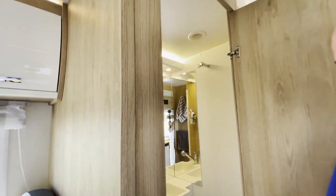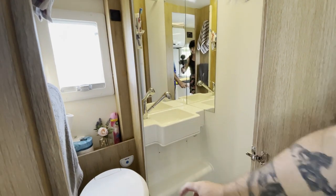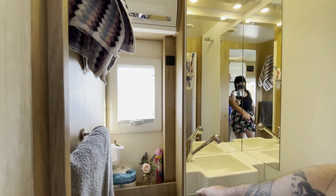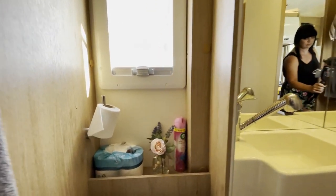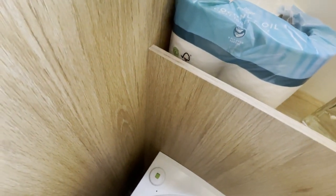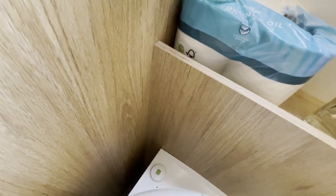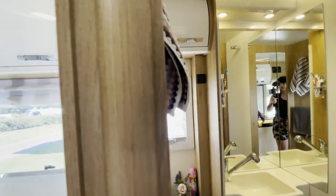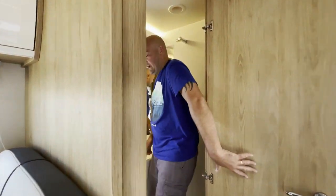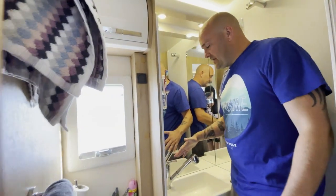This is the bathroom. Down here you've got the toilet. Over here there's a blue button for the flush — it also acts as a level indicator. While it's green it's okay to use; it goes red when it's full and needs emptying.